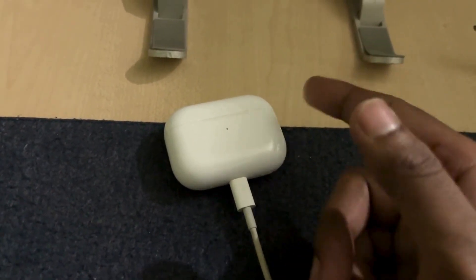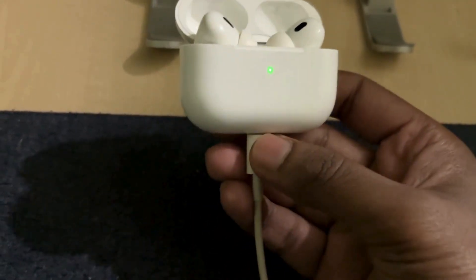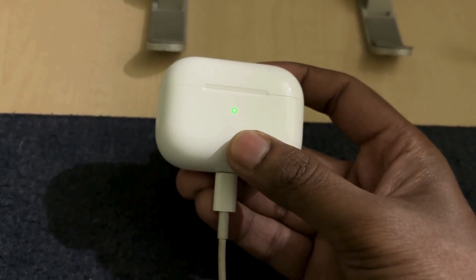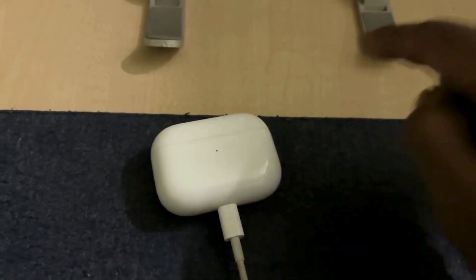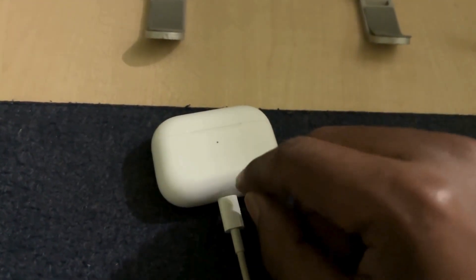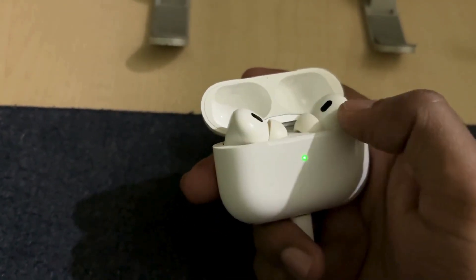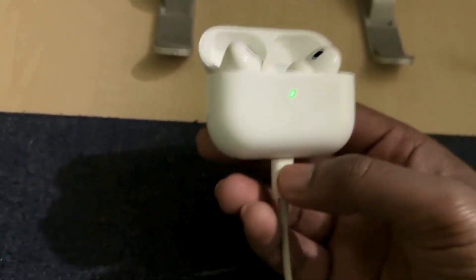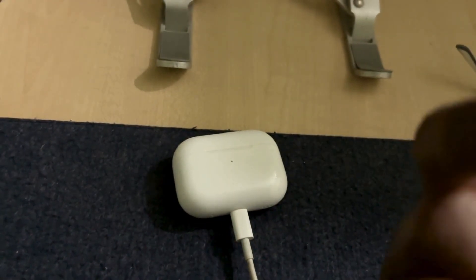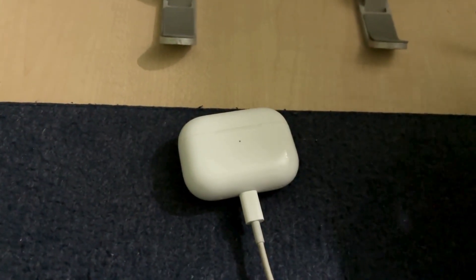If not, just wait for 30 minutes and it will be fixed. Even if it is still not working, keep the lid open for two to three hours, forget about it, then close the lid and charge it fully. After two hours it will be fixed — this is guaranteed. The reason is that they have different firmware, but when you charge while keeping the lid open, both will be updated to the latest version and this issue will be fixed.